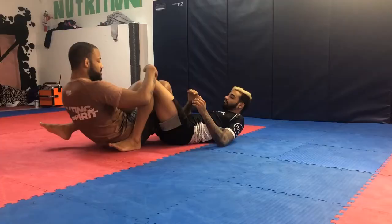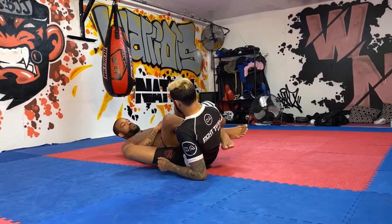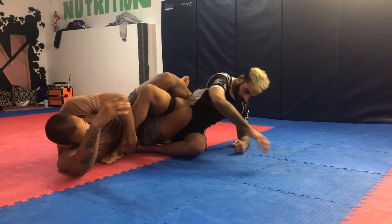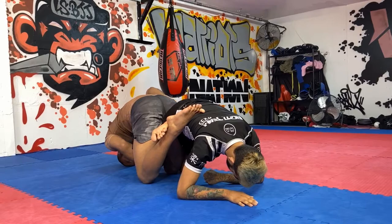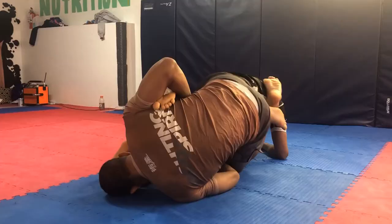Now in the 50-50, I can start turning to attack an outside heel hook, which is going to force my partner to roll. So I start switching the foot to the inside position. As my partner begins to roll, I start turning my knees, control the knee, and bring both of my knees to the mat. I elbow back to clamp his toes to my ribs and catch the heel hook grip right here on the roll.